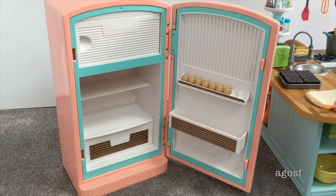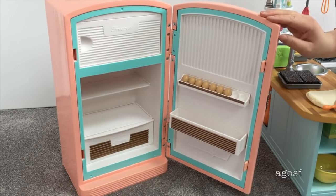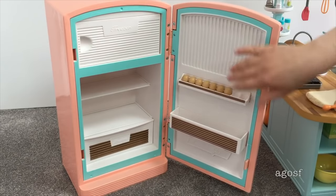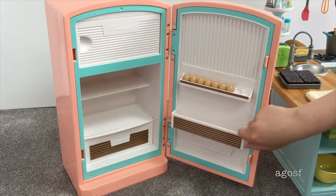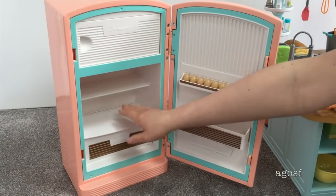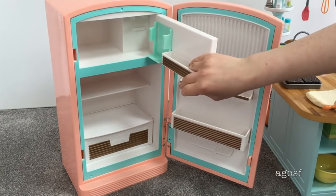One of the main features of the set is definitely the refrigerator itself. It's made out of a very heavy metal material — it might be costly to ship — but I definitely prefer this over plastic to make it more realistic, which is why it's at such a high price point. The fridge door opens and closes and has a gorgeous pastel teal and pink color scheme. There are eggs along the fridge door but they're not removable, and there's a shelving unit for condiments, a removable drawer, two shelving units on top, and a freezer compartment above the fridge.